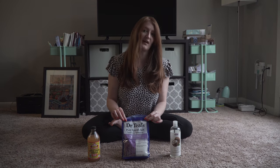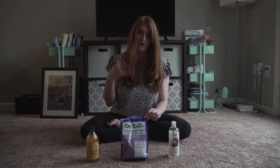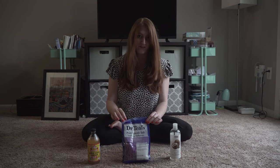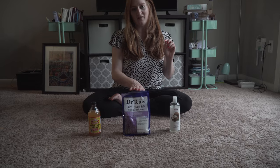Then you want to take Epsom salt — a cup and a half for a standard size tub and two cups for a larger bathtub. I love Dr. Teal's; it just smells good. I like the lavender one. They have lots of things to pick from, so that's really good as far as that goes.